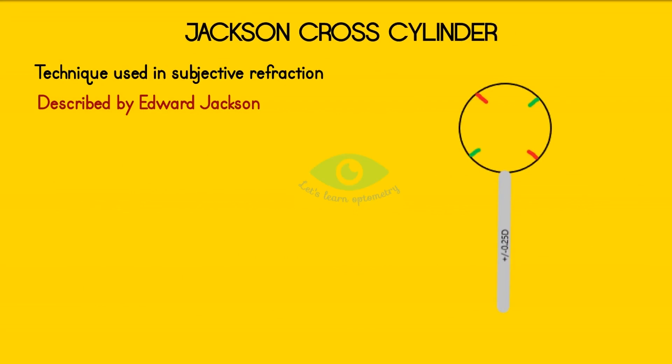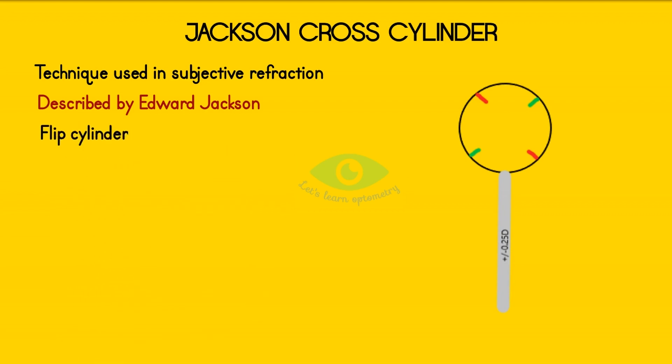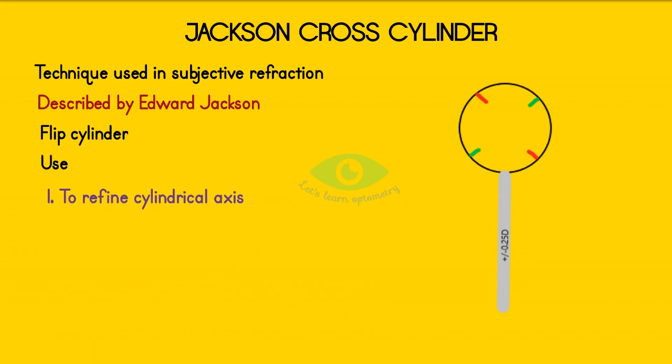It is also called a split cylinder technique because we flip the JCC in front of the patient's eye so as to present them with two different cylinder powers and ask them to compare the clarity between the two positions. It is used to refine the cylindrical axis, to refine the cylindrical power,